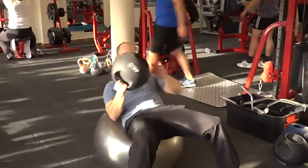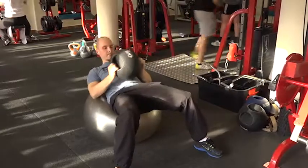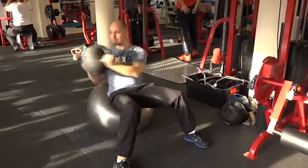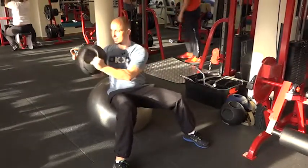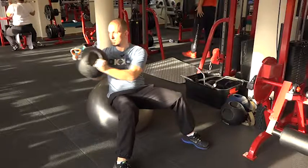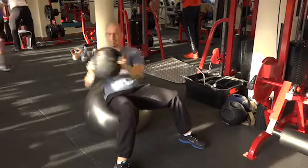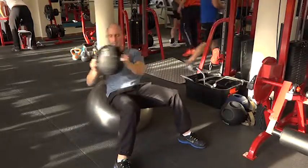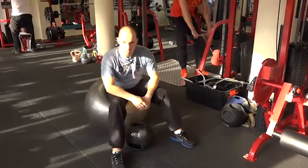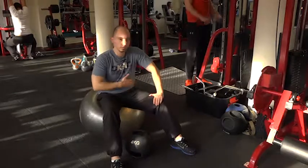Kitámasztasz, a deréktáj meg van támasztva, és felülésnél egyet jobbra, egyet balra. Végezzetek ebből a gyakorlatból is 3-4 sorozatot 16-20 ismétléssel – garantáltan megdolgoztatja az oldalsó hasizmaitokat.